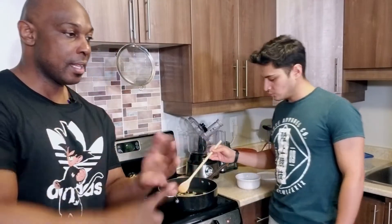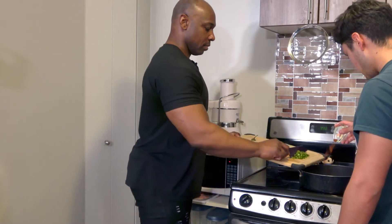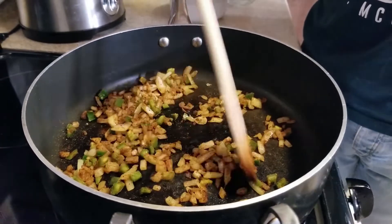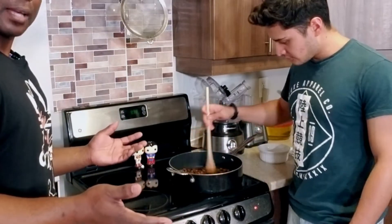Add the jalapeno, cumin, cayenne, and chili pepper, and start stirring. Mix it all up. We're going to add in the black beans next — we're pretty much just heating the black beans through at this point. After giving the beans a couple of minutes, it's time to put this burrito together. Are you ready? Let's give it a try!